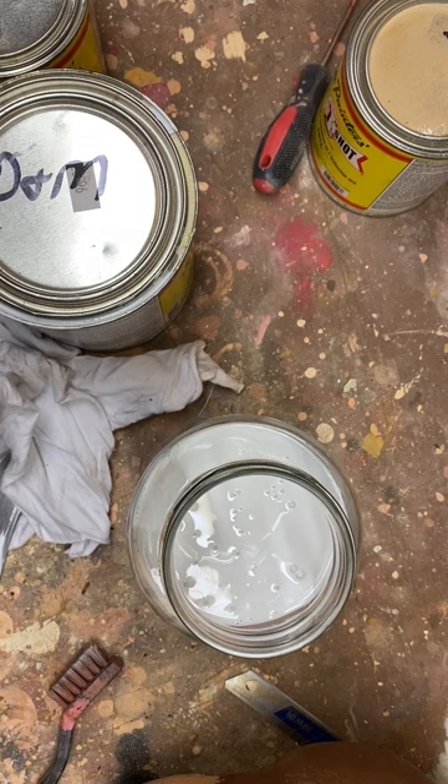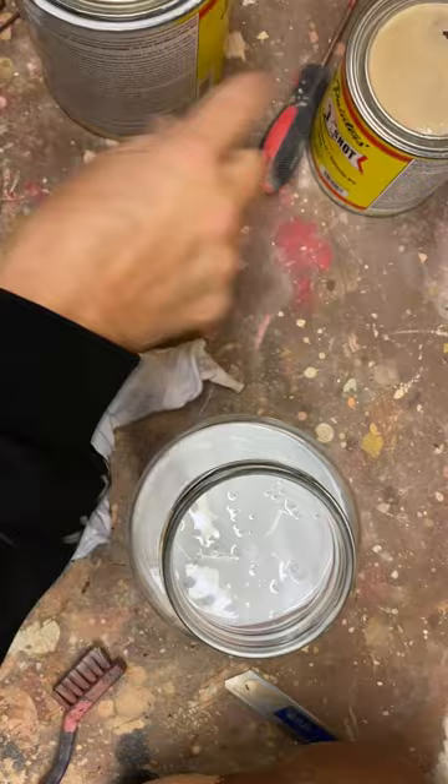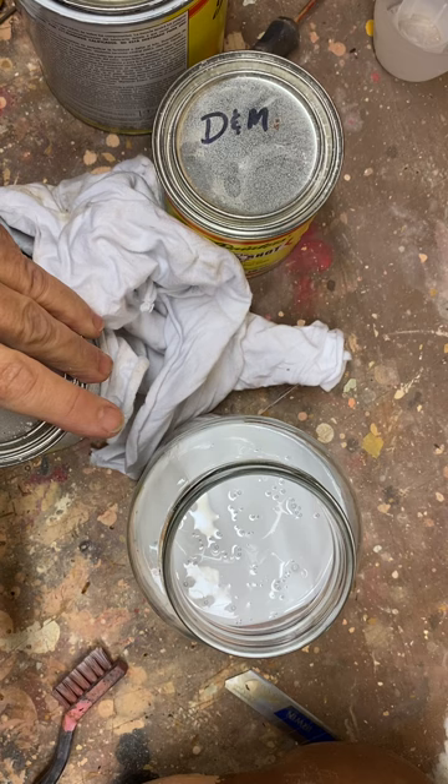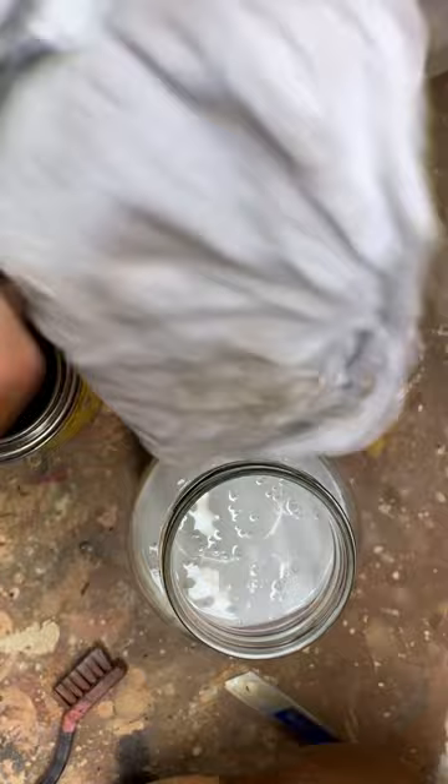I'm going to use a little bit more than half white. It's been a while since I've done this so I've kind of forgotten, but I know I use quite a bit of yellow too. Let me open this yellow — I'm going to have to stir it as well. None of this was stirred; it's been sitting.